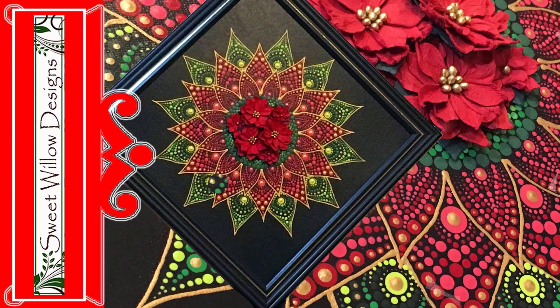Hi all, this is Maria Clark at Sweet Willow Designs and welcome to my studio. Today's project is this really pretty mixed media poinsettia. Let's get started.